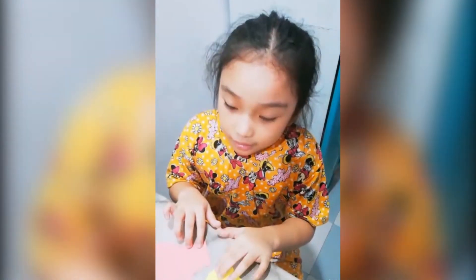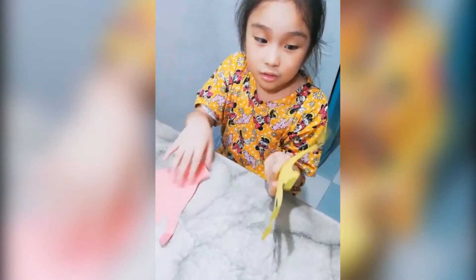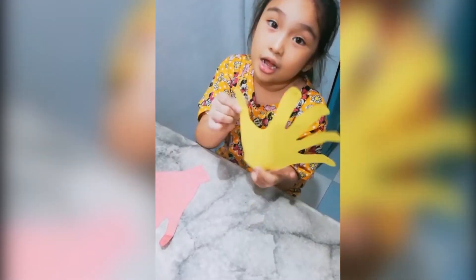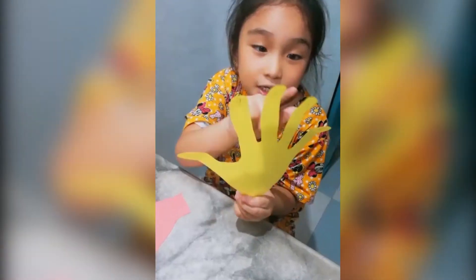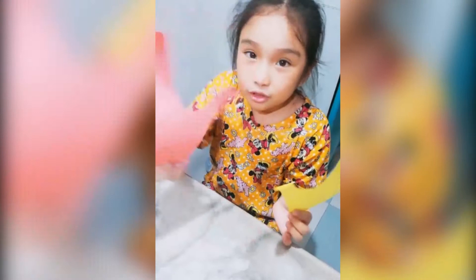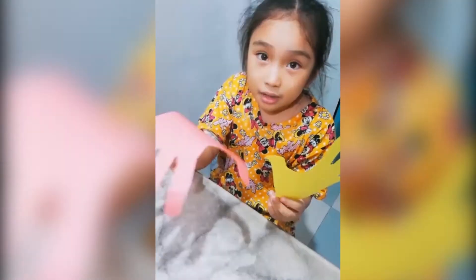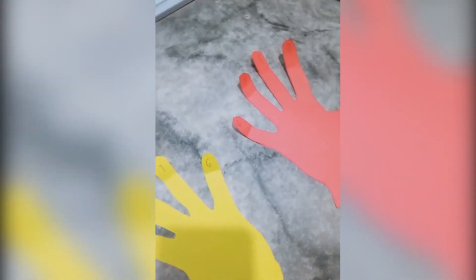Today I'm gonna teach you multiplication. I cut fingers and wrote some things on them — if you see on this finger it has six, seven, eight, nine, ten. The other finger too, so we might need them.